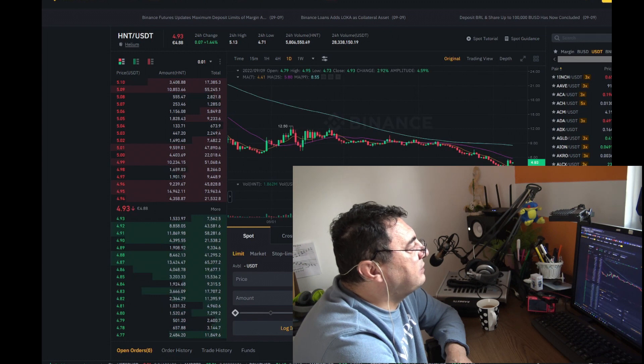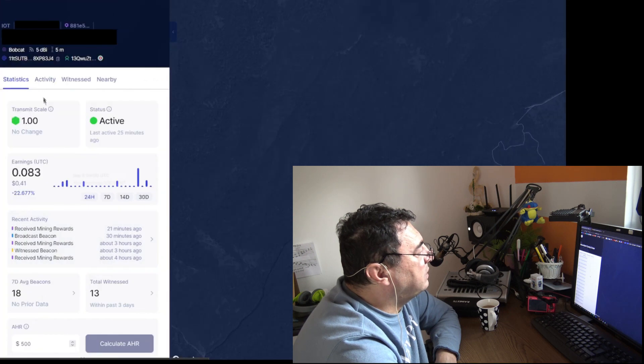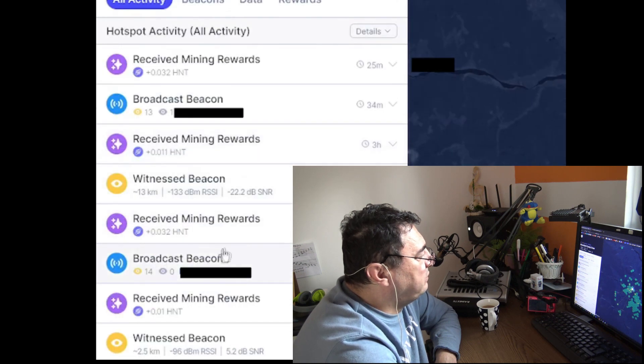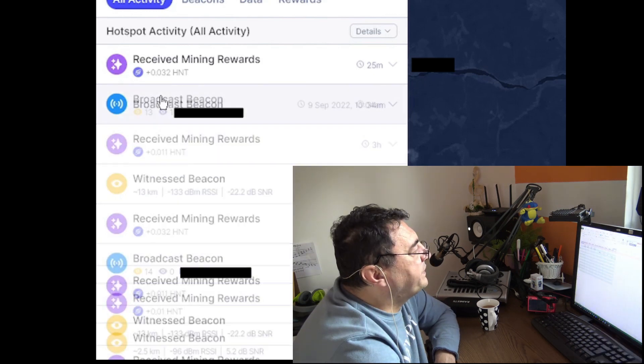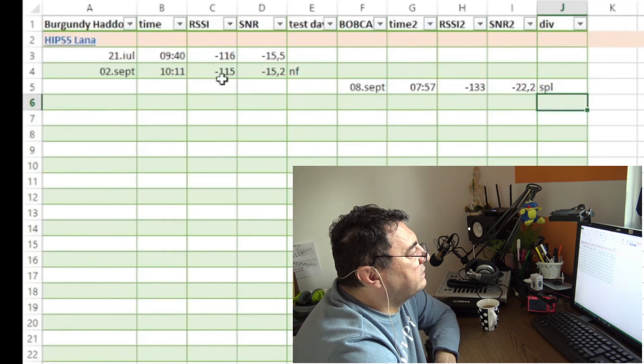Let's take a look at this Bobcat with the crazy install — with the splitter. There were two beacons in the last hours. We got one with 14 witnesses and another one with 13, because one is invalid. If you consider the numbers from September 2nd, that was with the LAN amplifier and the Helium miner — better numbers: -1, -1, 5, -115, and -15.2. Now with this new setup I have -133 with -22.